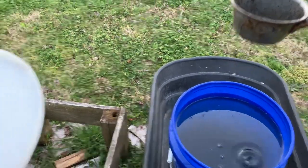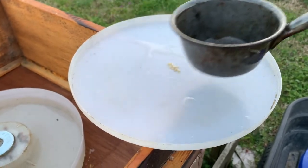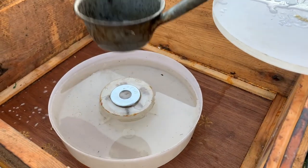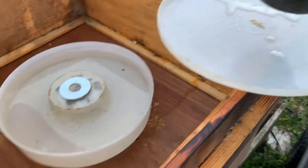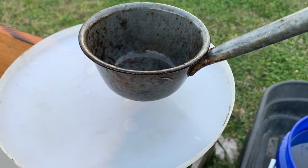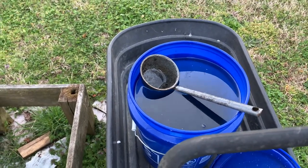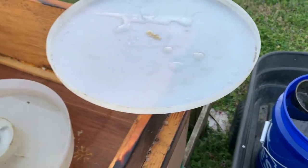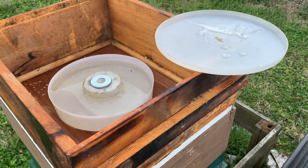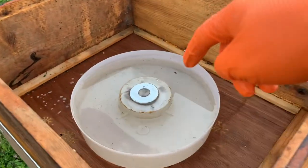The reason for that is that as I'm bringing sugar water over, I want anything that drips to land inside that cover. I can then turn it over and it'll go down into the feeder and will not go out inside the outer lid — it will not drip on the ground. I'm trying to avoid attracting ants and anything that would lead to robbing or create problems. I just really don't want the smell of sugar anywhere but in my feeder.